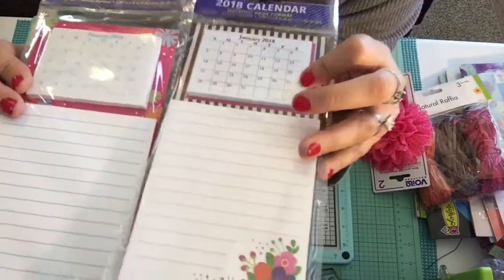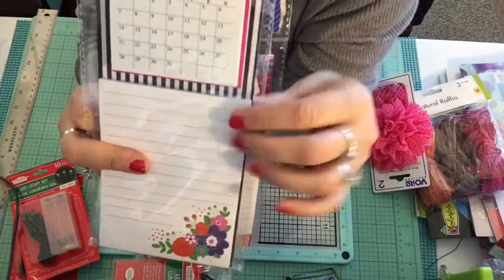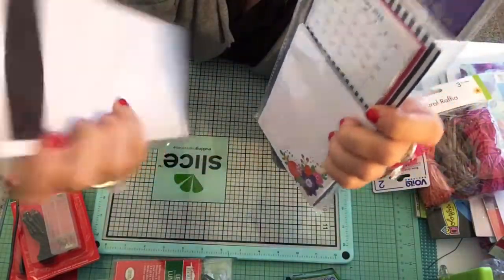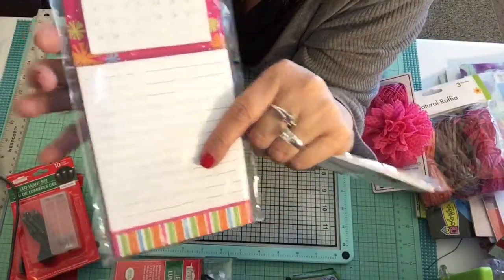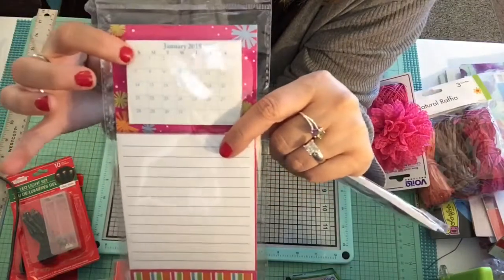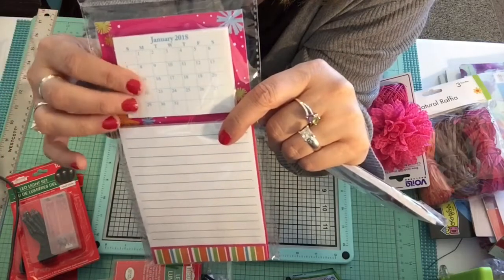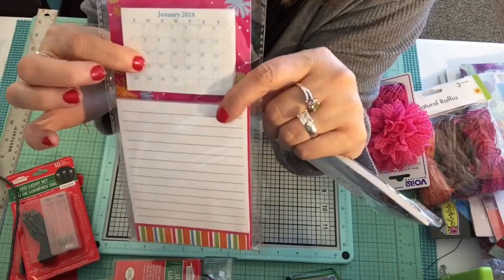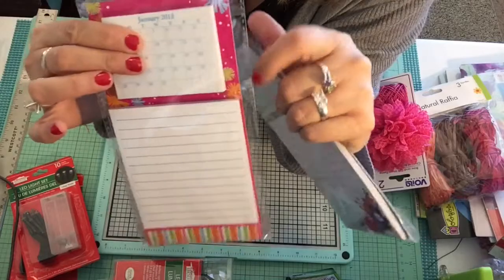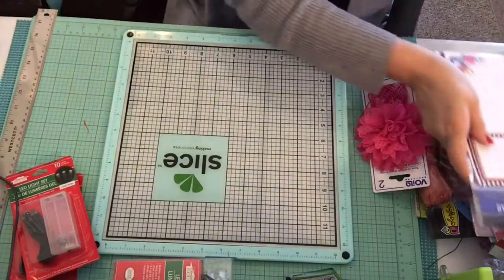Along the lines of calendars, I saw these at Dollar Tree — they come with a tablet and a little mini calendar, and they have a magnet on the back which you could use for something else. The little calendar is really nice and could be added to any of your planner pages, especially if you've covered up the month view with decorations or washi tape but still want to see the monthly calendar. I picked up a couple to try that out.